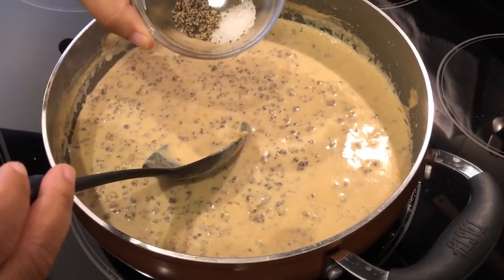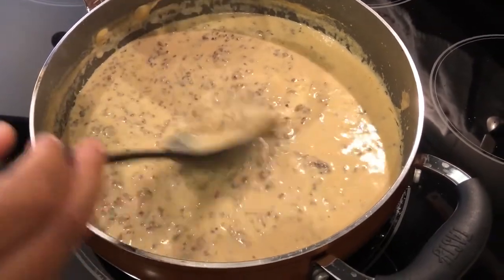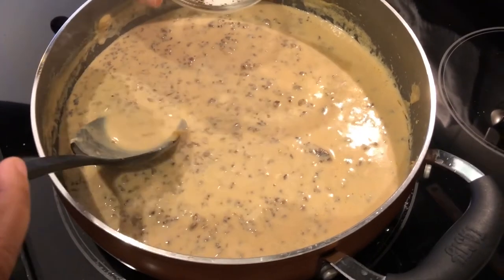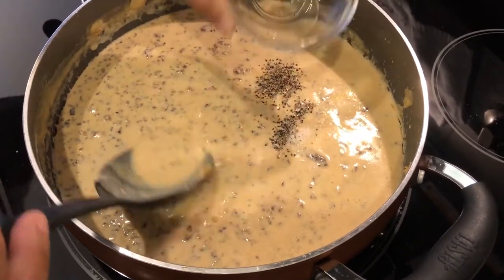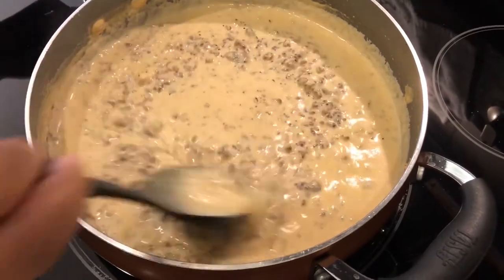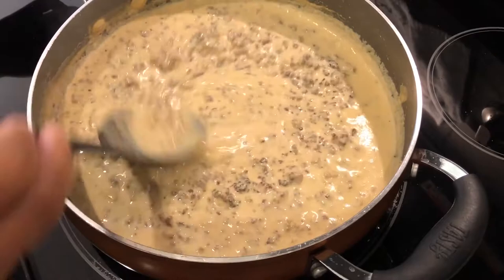Now I'm just going to add a smidge of salt and black pepper. Just a smidge of salt because the sausage is salty enough, but it needs just a little bit. And black pepper — I'd add more, but my husband is not a huge fan of black pepper. Pour that in, stir it up, and let this sit just for a few minutes to thicken up.